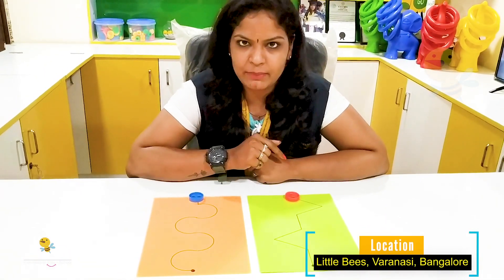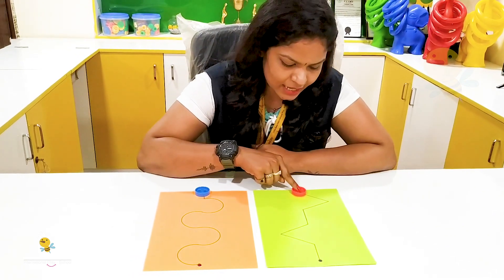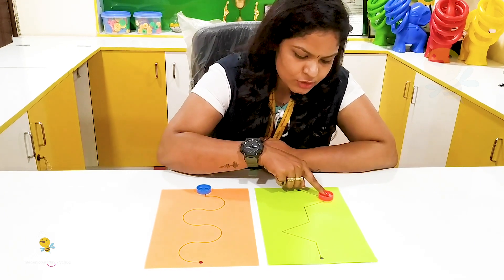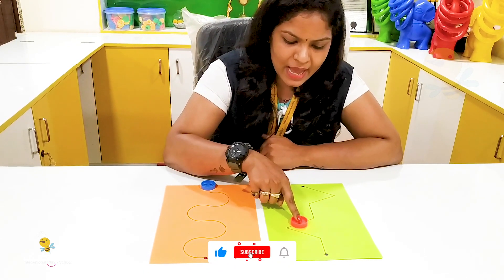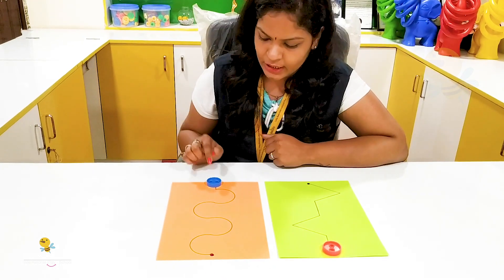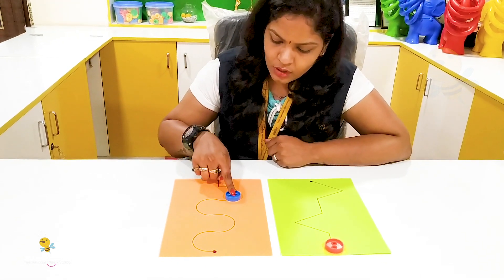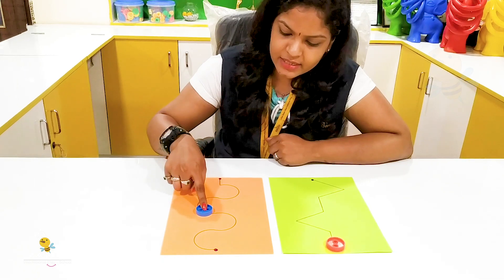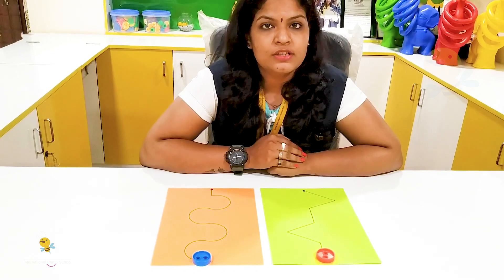We will drag this on the pattern. What we are doing is dragging this on the pattern, which will improve your eye and hand coordination. This is the second pattern, and it will go like this. The same way, you can also draw a few patterns and do the activity. Okay, bye!